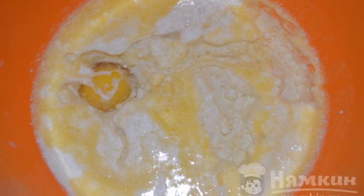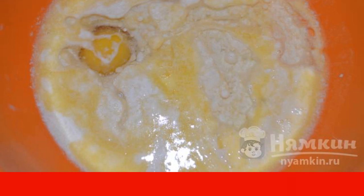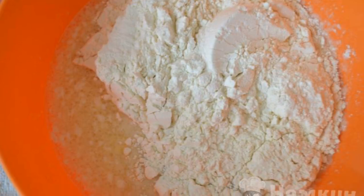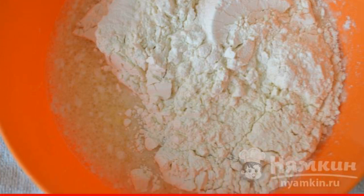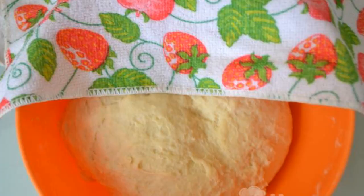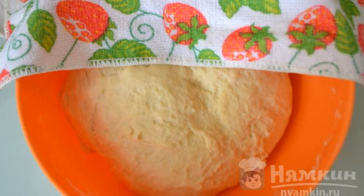Pour the sourdough into the bowl. Break an egg, pour out the vegetable oil, add salt, and mix well. Add flour and knead a soft, homogeneous dough with your hands — it should not stick to your hands. Cover the dough with a towel and put it in a warm place for one hour.